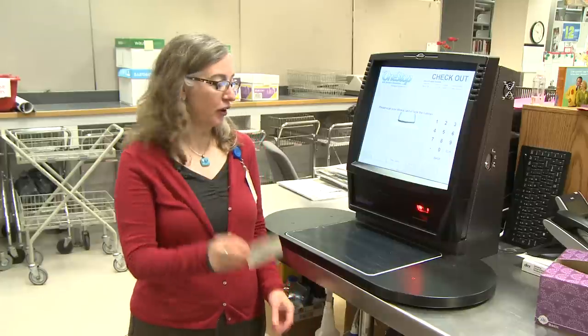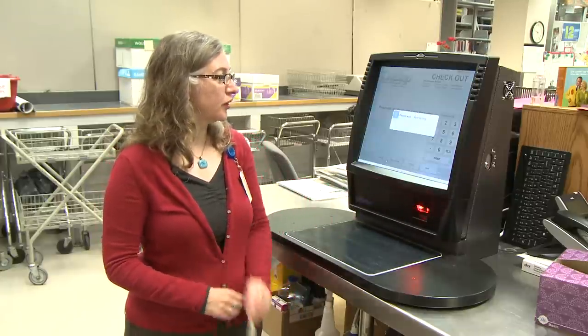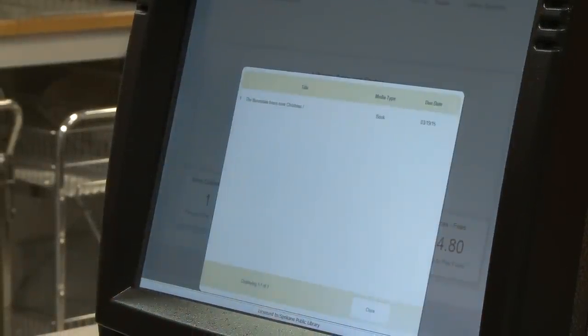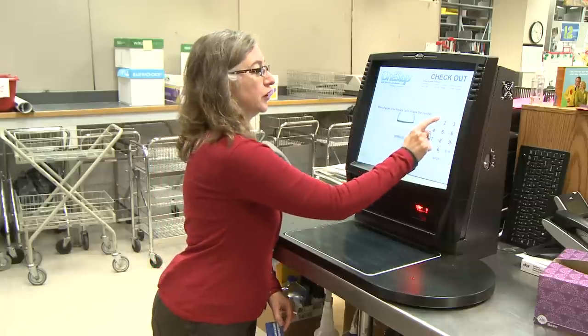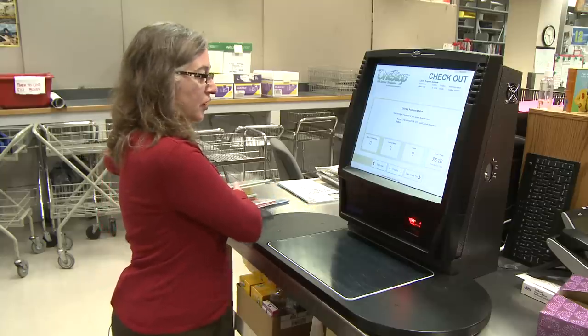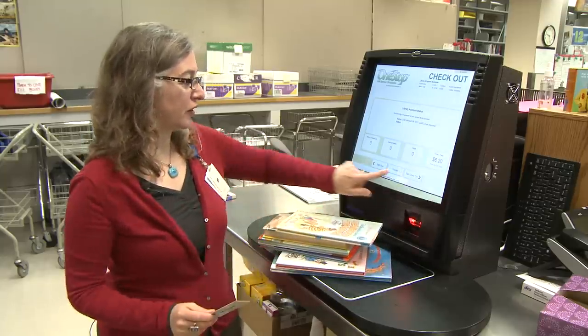You have your library card and you'll approach the machine and it will pull up your account. And if you don't have your card with you, you can put in the number, and then put the items on there.